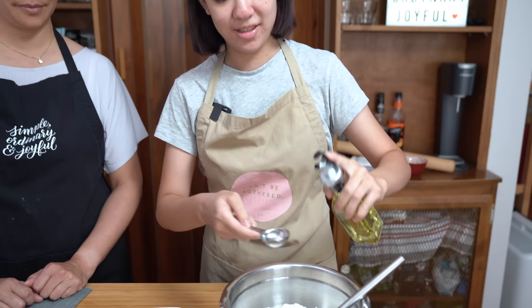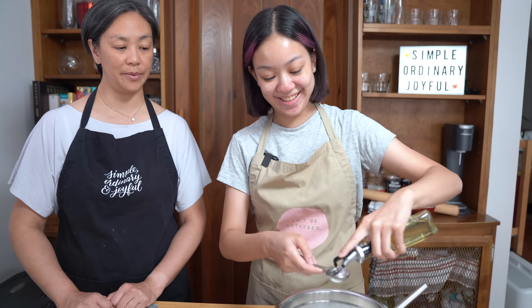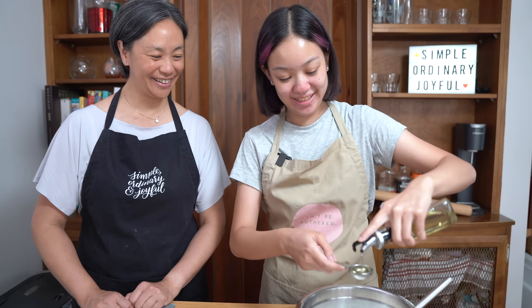I see Ella that you're more precise than I am. I don't want to mess anything up. You know, can't-be-bothered Flo would just pour in some oil and probably mess up the recipe. That's true — we know how exact baking needs to be.